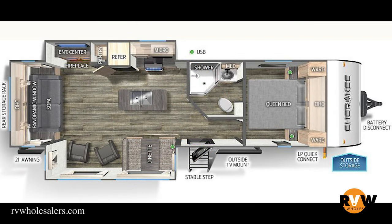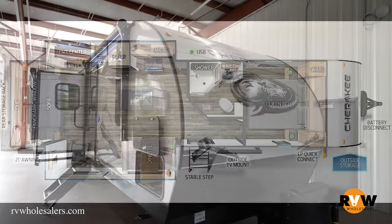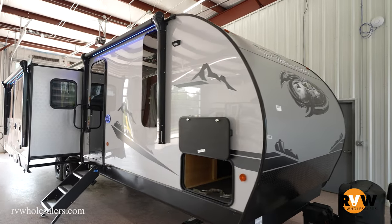Thanks for tuning in. My name is Nathan, going over the Forest River Cherokee Black Label, the 274 WK Black Label Edition.